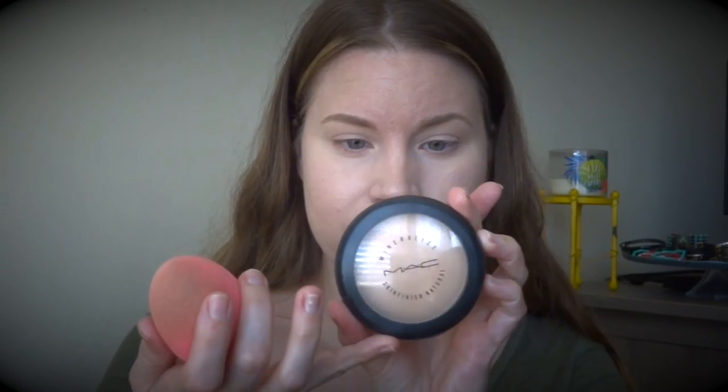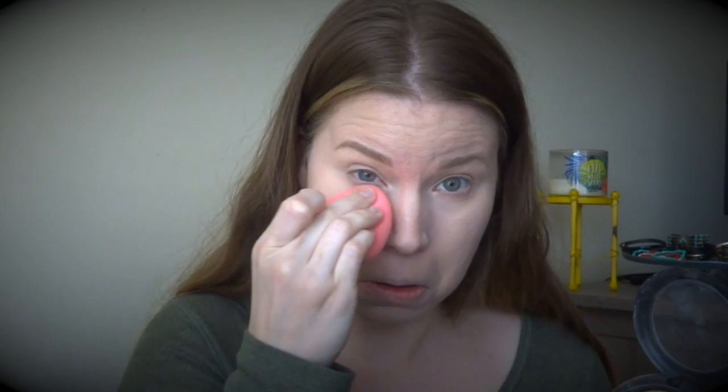Now I'm going to set my concealer so it doesn't move and I don't become a sweaty mess. I take my beauty blender and use the MAC Mineralized Skin Finish in Light Plus — this is an older one. I take the top of my beauty blender and put it underneath my eyes. A lot of people ask why their concealer moves or their eyeliner moves — if you're oily under there, putting powder on top of your concealer will help it stay. It can also help eyeliner and powder underneath your eyes stay in place.